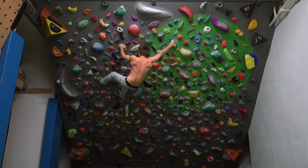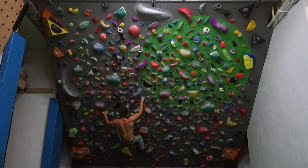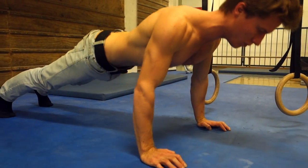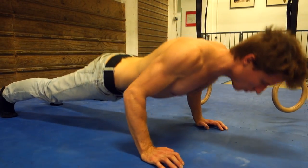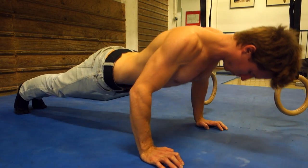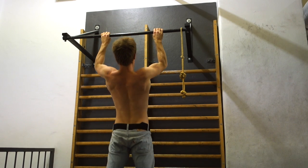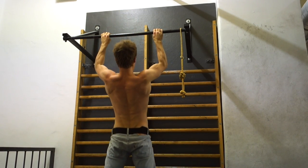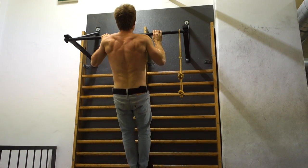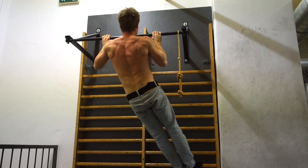Before we start, as always with climbing specific training in the gym, it makes sense to get a proper warm-up in. What I always do is some easy to medium difficulty climbing moves on the 45-degree board to get my upper body going, and after that I continue with some push-ups and pull-ups to really warm up my upper body thoroughly — all the shoulders, elbows, wrists, and also the core a little bit. All this has to be warmed up before we start hitting these more intermediate to advanced exercises.